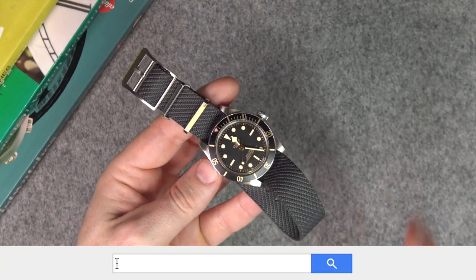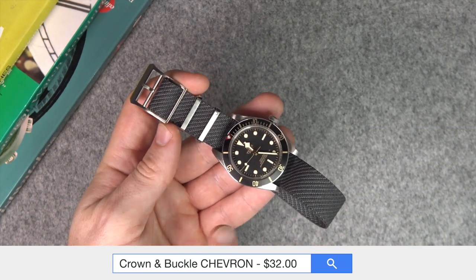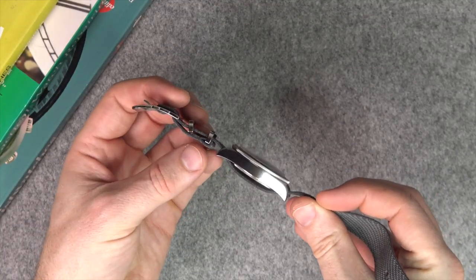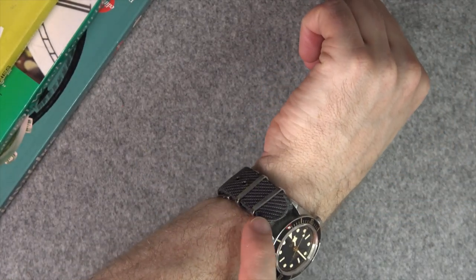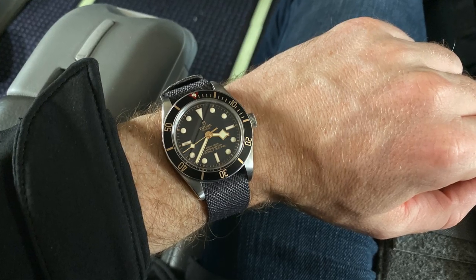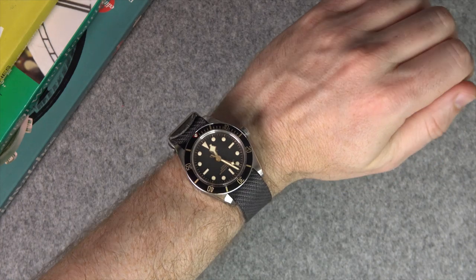Next up, the last of the NATO straps — though I'd call this a single pass strap. This is from Crown Unbuckle, and when I did the unboxing, this was the number one question I got: where did I get this strap from? As you can see, it just passes through one time and the adjustment is here. The tail is just long enough to fit through that second keeper. It's very comfortable and doesn't add a lot of extra height to the watch because there's no secondary piece of nylon or fabric underneath.